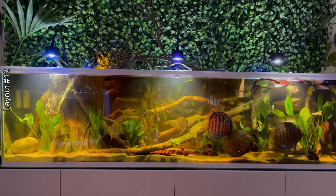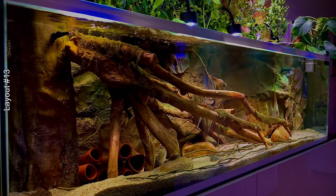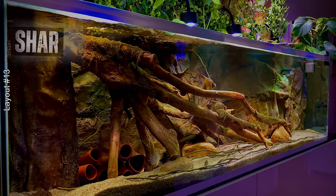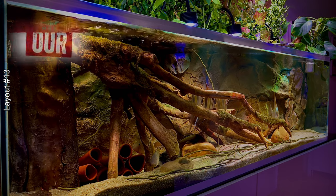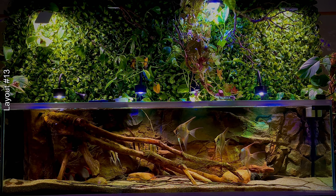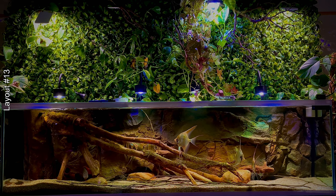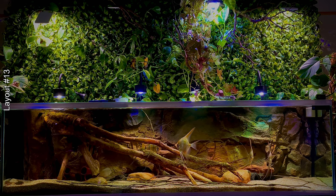I made a new change — removing the rocks and some of the logs and switching the large branch to the other side. This change was more to try to erase from my memory the sad period I had with the death of so many fish. This layout served to focus entirely on the fish I now consider my favorites: the altums. It was a miracle the altums were not affected by what happened to the discus, so I channeled all my energy into this wonderful fish.